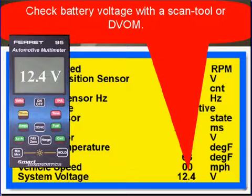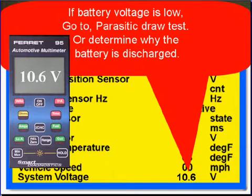Check the battery voltage with a scan tool or DVOM. If the battery is low, go to parasitic draw. We're going to make the assumption here that you haven't been cranking the engine long enough to draw the battery down, or determine why the battery is discharged.